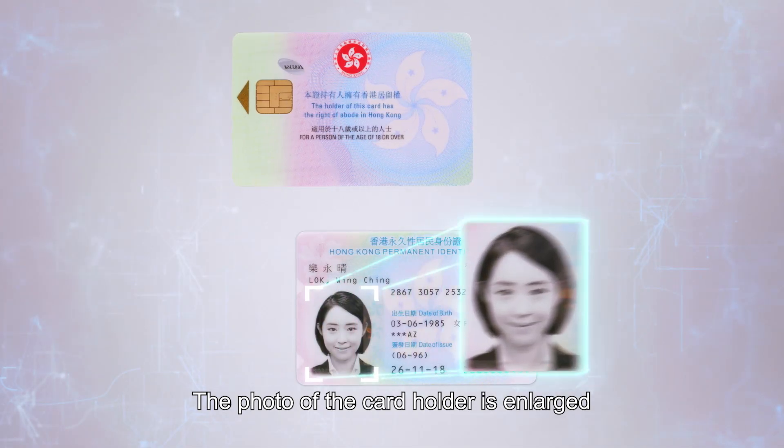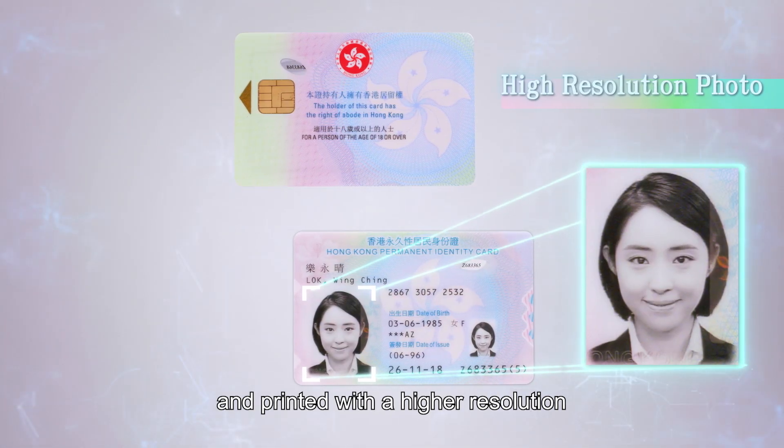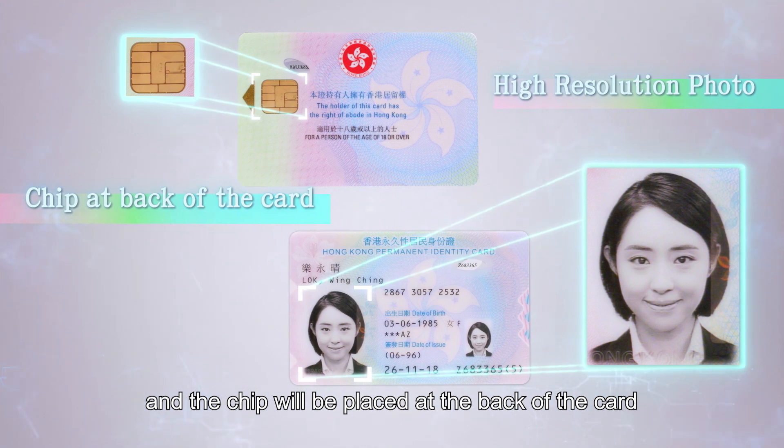The photo of the card holder is enlarged and printed with a higher resolution, and the chip will be placed at the back of the card.